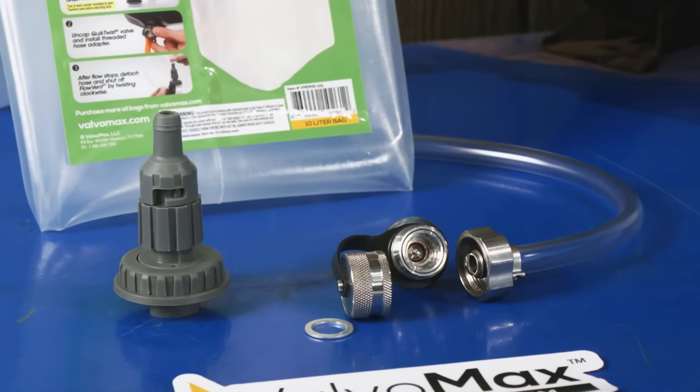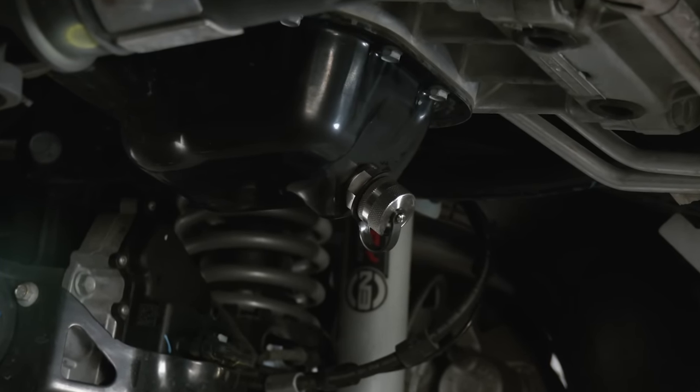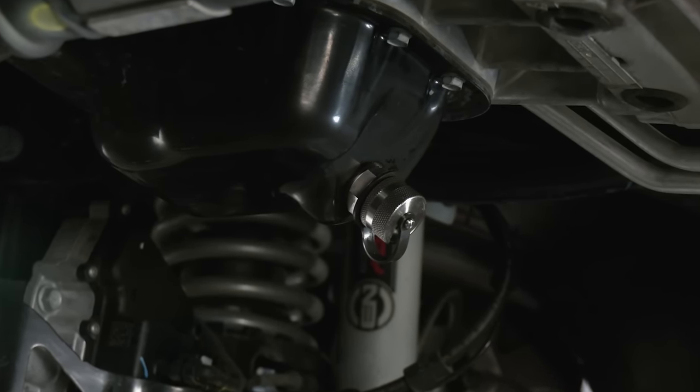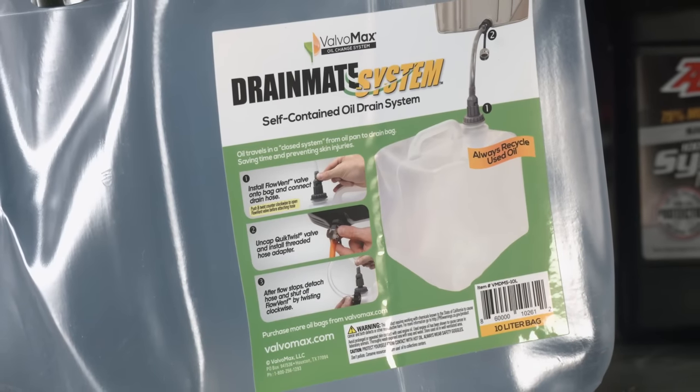It all starts with the Valvo Max Quick Twist Drain Valve. This mess-free valve is made of solid 304 stainless steel and replaces your existing oil drain bolt. It's the cleanest way to change your oil on the market.